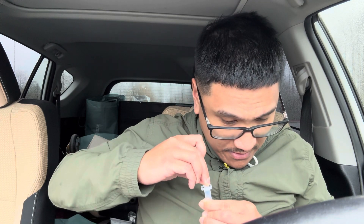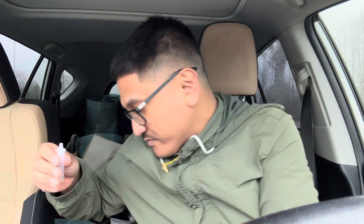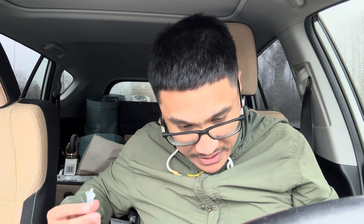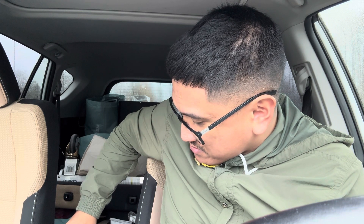Attach the dropper tip onto the tube and mix thoroughly by swirling — okay, so that's what this is for. Put that on top — there we go. All right, then place it on a flat surface. We're going to squeeze it into the sample well — expose the tube in the track. So four drops: one, two, three, four. All right.